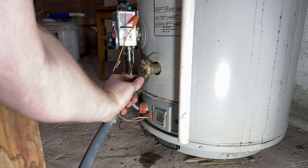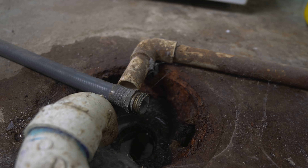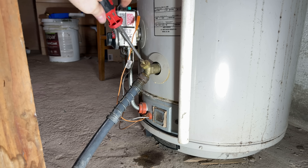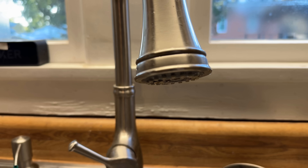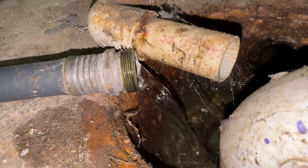Now we need to drain the water. Hook up your garden hose to the bottom drain valve and run it to a floor drain. Turn on the valve. Open a hot water spigot somewhere in the house so that the tank can breathe and water can flow out of the hose.